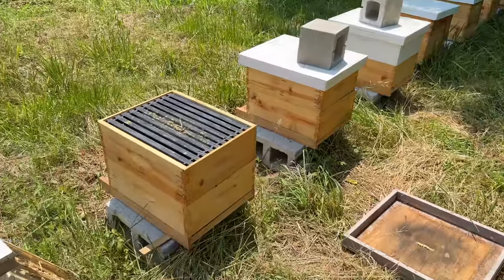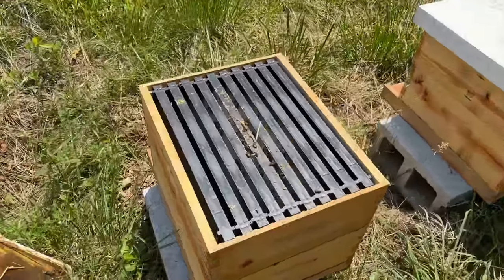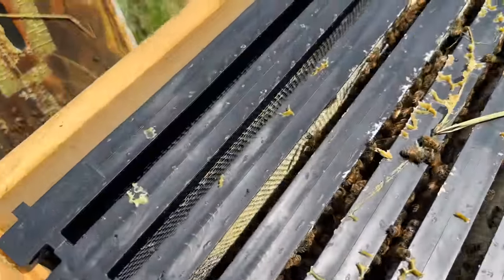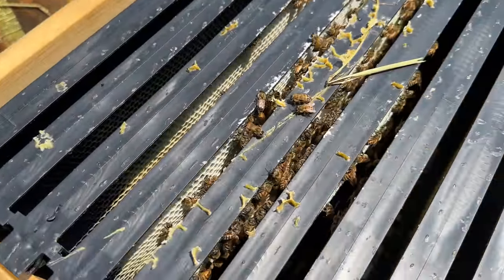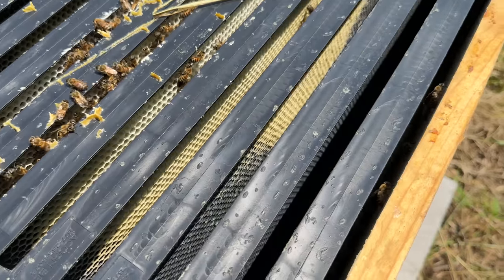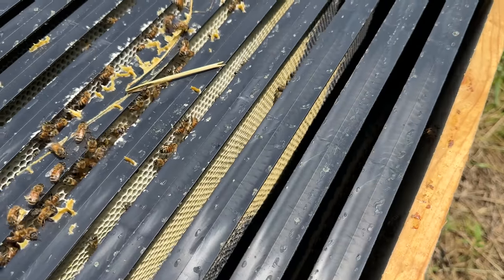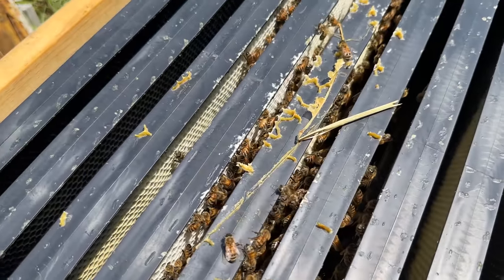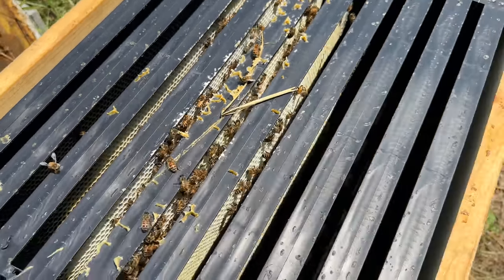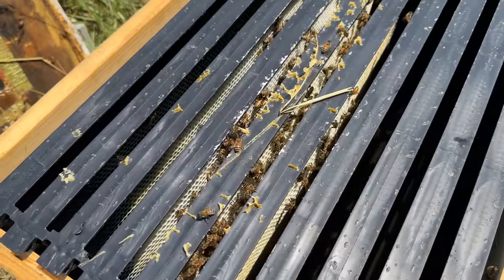These are the little nukes that I put into doubles last week. I gave them a gallon of syrup. Looks like they're doing what they're supposed to — drawing that out real nice. I'll just top them up and then probably move the feeder up next week.